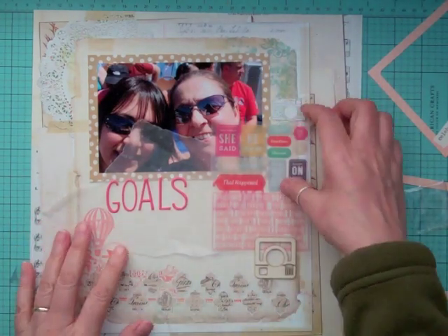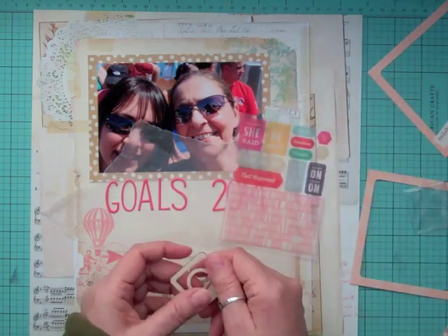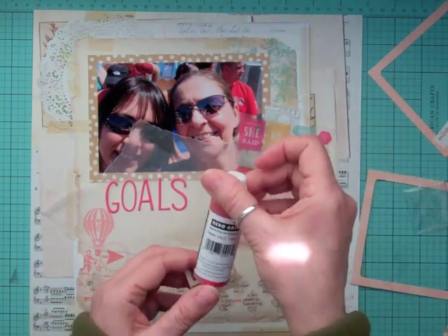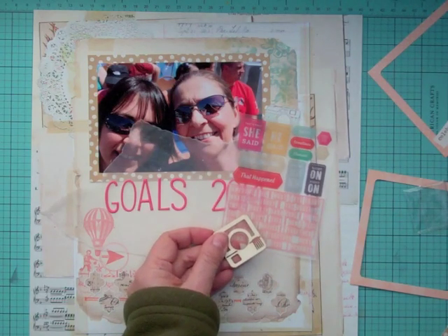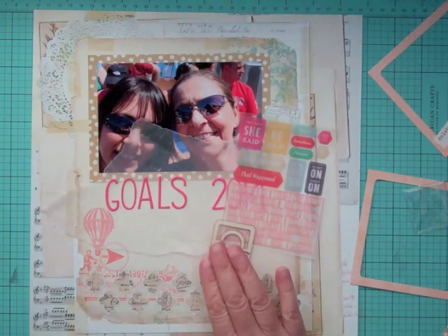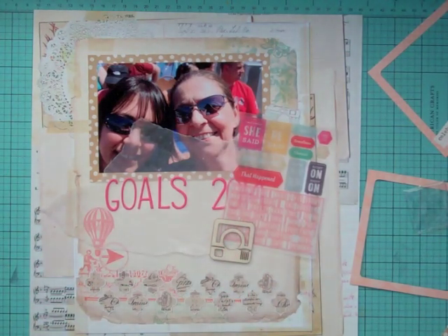One of my goals is to take more pictures. I take a lot now, but I want to take more day-to-day pictures, and that brings me to Project Life. I want to do Project Life this year. I don't think it's going to be as hard as December Daily because December Daily you have to do a page for every day — that's huge. A couple of pages per week is going to be really easy, or easier, I should say.